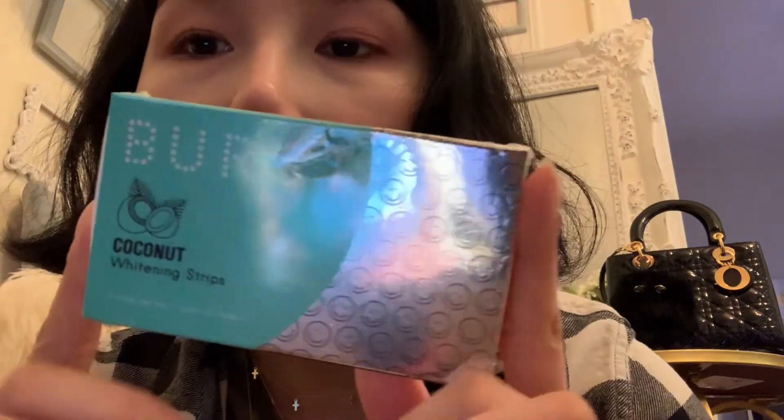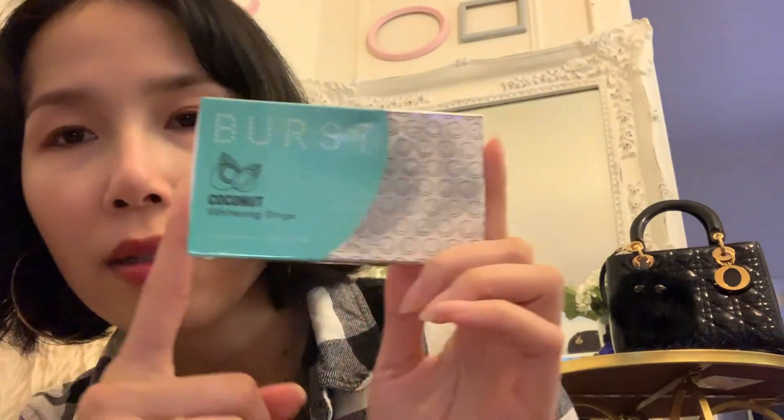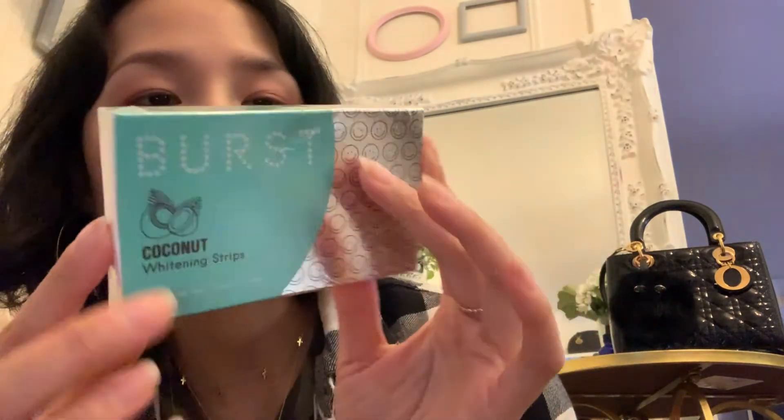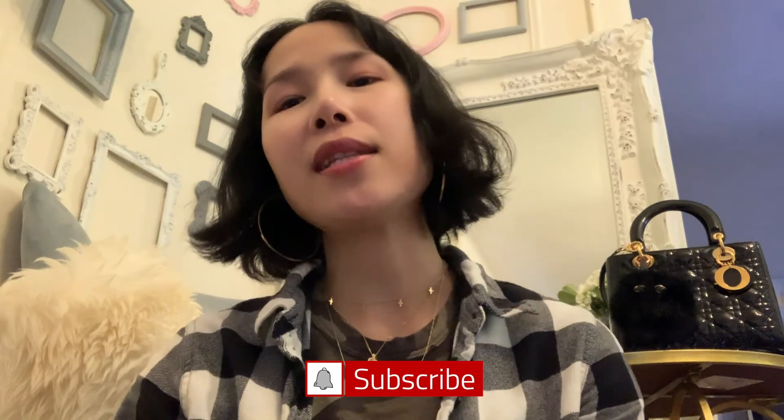So far I think I'm going to enjoy this toothbrush because it's quite interesting — I'm going to try it tonight. Oh, I forgot to mention these whitening strips from the same company, made from coconuts. I haven't tried them yet, but I think they're going to be good. Anyway, I hope you enjoyed this video — please subscribe and thumbs up, bye!